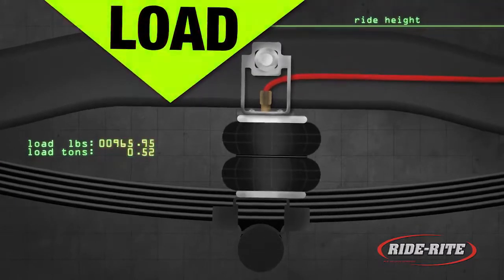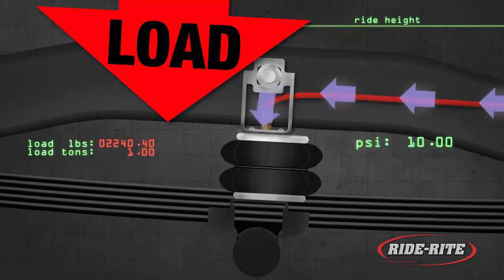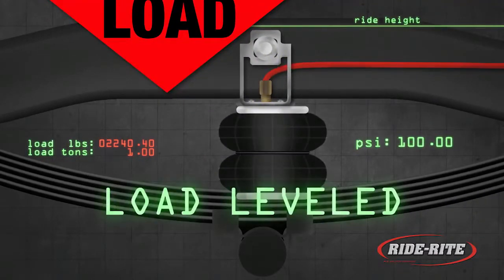RideRite air helper springs work like this: as you increase the load in your vehicle, your stock springs compress. By inflating your air helper springs, you compensate for your payload up to the recommended gross vehicle weight.